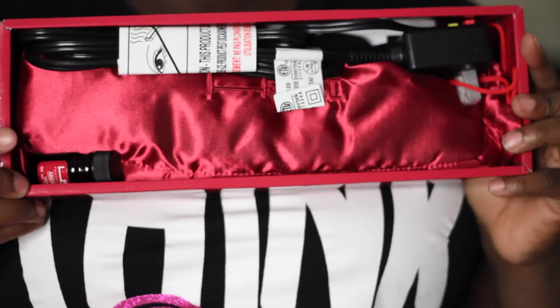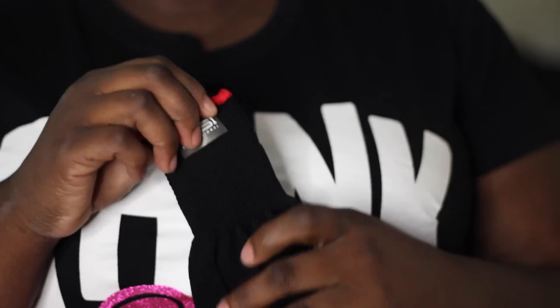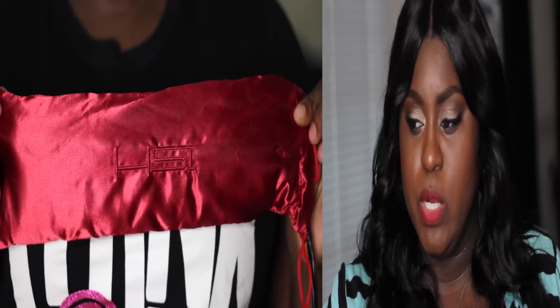Inside the package, they had this argan oil — it's HSI argan oil leave-in. I don't think any argan oil you wash out, but I'm just saying. It's a leave-in argan oil, is what the bottle says. It comes with this glove, and y'all, this flat iron does get super hot, so I would recommend that you use that glove. It also came in this little red pouch, which I thought was really cute.